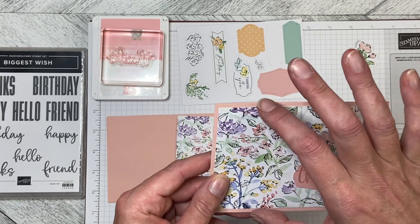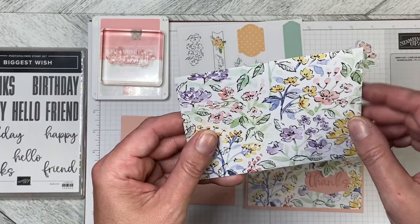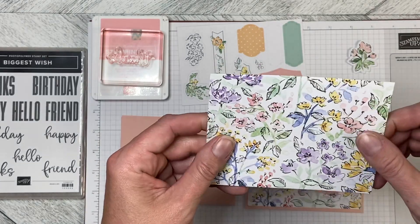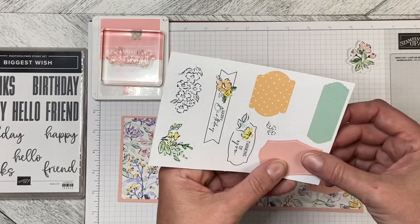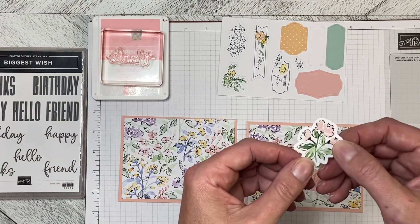They come about 4 by 6 and you just cut it down to 4 by 5 and a quarter. They've got different sides on them. It also comes with sticker sheets, so we're going to use this label sticker, and this is a sticker off the other sheet.